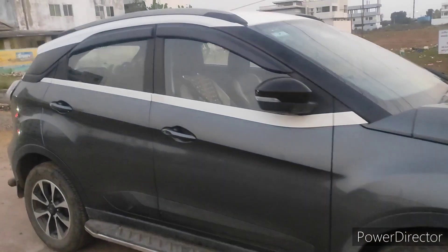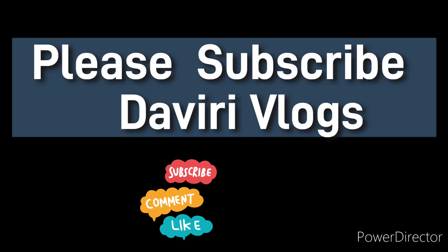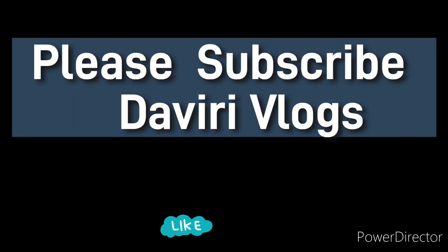Thank you friends. Subscribe to this channel, like, share and comment. Thank you, thanks, bye.